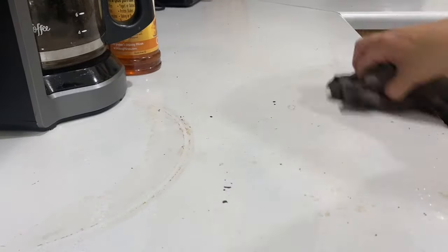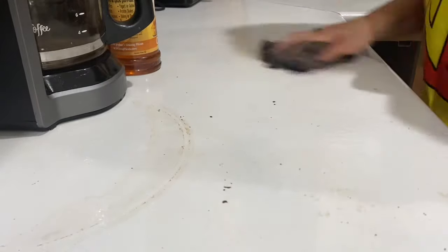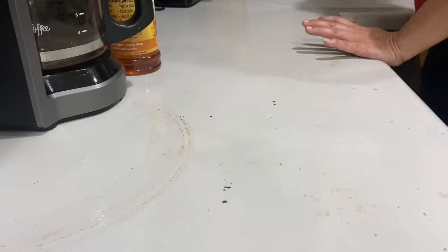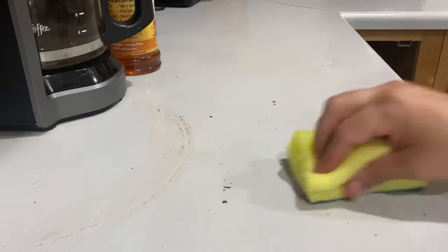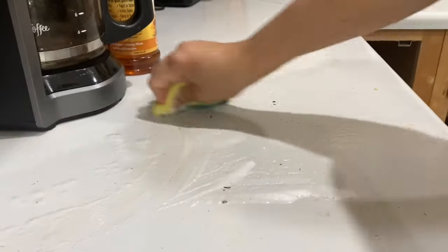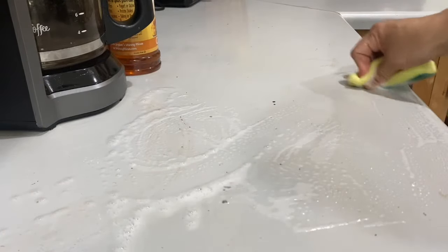This is my experience with Rustoleum countertop paint. I think I did everything I was supposed to do — I read the can over and over again. I was really adamant that this had to be perfect so we could at least use these countertops for a while. But that didn't quite work, and now I just can't deal with the stains and the ugliness of it.